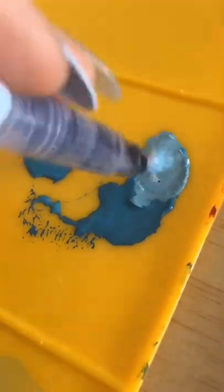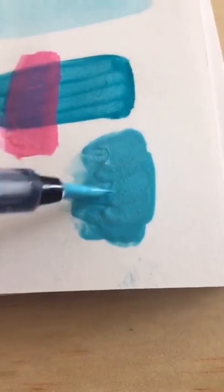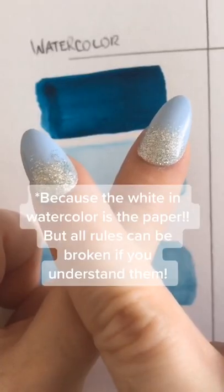To make gouache more opaque, you usually want to mix it with a white. And you do the same with acrylic as well, as seen here. Typically, you don't mix white with watercolor.